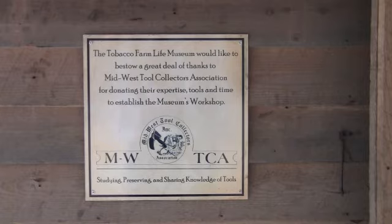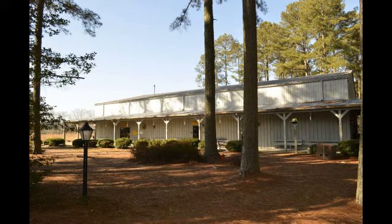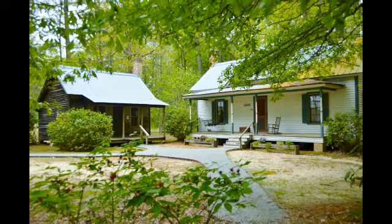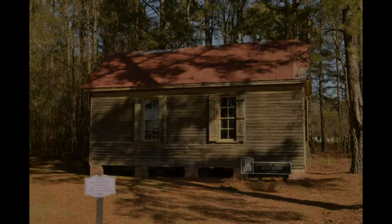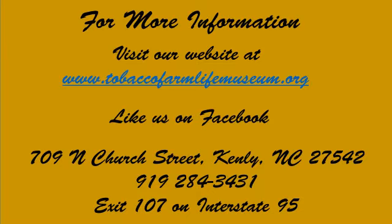The farm shop has been outfitted by donations from the Midwest Tool Collectors Association as part of their preservation and education outreach focus. To experience firsthand our heritage like this and much more, plan your visit to the Tobacco Farm Life Museum today. School groups, scouts, excursion tours, church and seniors groups, and individuals will all learn from and enjoy their time here. To find out more, please visit our website, like us on Facebook, or call us. Hope to see you all real soon.